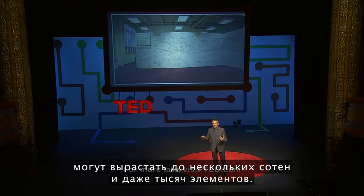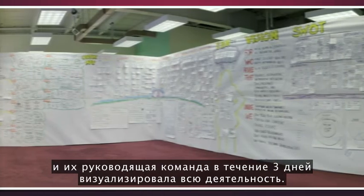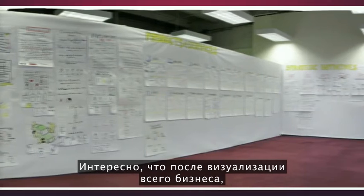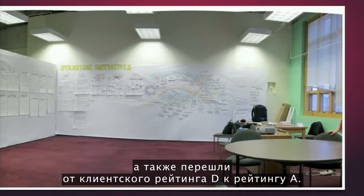These visual frames of reference can grow to several hundreds or even thousands of nodes. One example is from an organization called Rodale, a big publishing company. They lost a bunch of money one year, and their executive team spent three days visualizing their entire practice. After visualizing the entire business — systems upon systems — they reclaimed $50 million of revenue and moved from a D rating to an A rating from their customers, because there was alignment from the executive team.